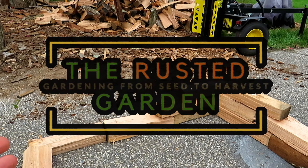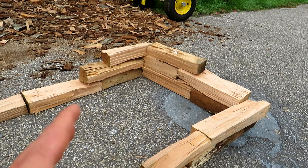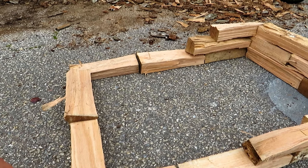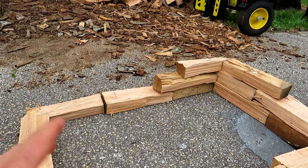Welcome to the Rusted Garden Homestead. I'm going to show you how you can use firewood — I'm splitting this myself — to build raised beds. You can build any size. I'm cutting these into rectangular pieces. You can use delivered firewood that's more traditionally cut in triangles; you just have to rotate the triangles so that they stack and form more of a rectangle.